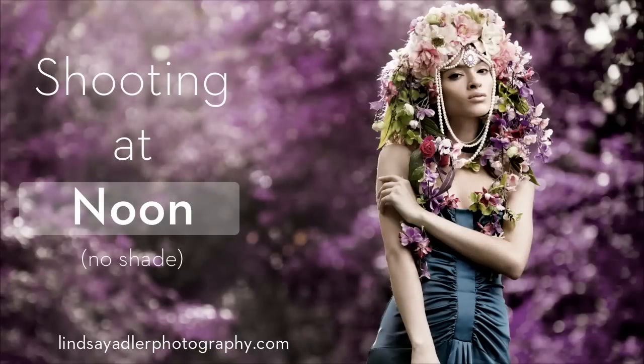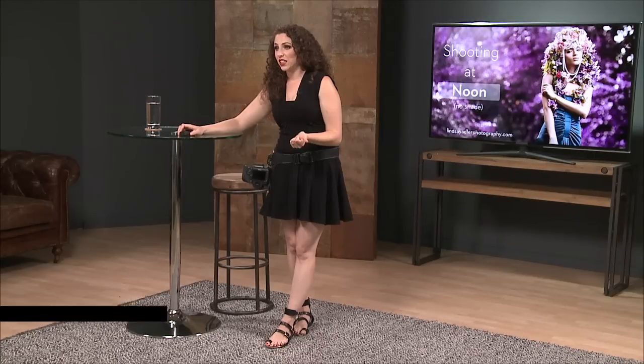In this particular section, we are going to talk about what we've already talked about. It's half summary and more like giving yourself a step-by-step. This is what you do if you're shooting at noon and there's no shade at all anywhere. So we're going to talk about what options you have for that.